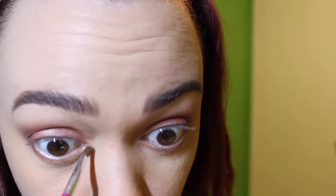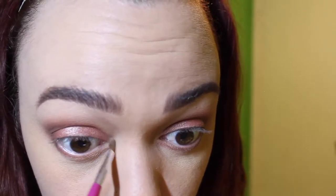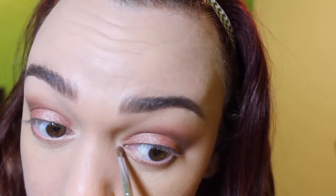Now I'm going to use my MAC Nylon and highlight the inner corner of my eyes and underneath the brow bone. I've been trying so many different other things for highlighting the inner corners and under the brow bone, but honestly nothing compares to Nylon — nothing. There's also a really good highlighting color in the Morphe 350 palette, that would be my second favorite, but Nylon is definitely it. It's so pigmented, so brightening, there's definitely a touch of shimmer to it, and in the right lighting it reflects beautifully — I feel like it's more enchanting.